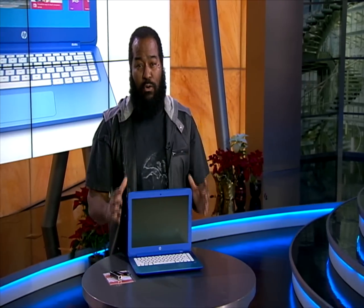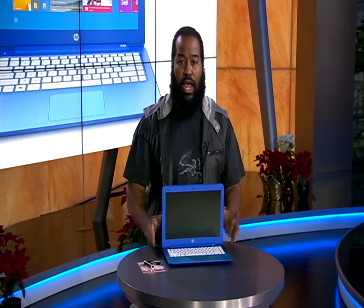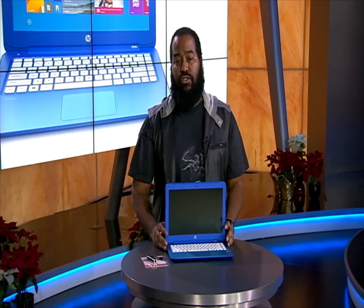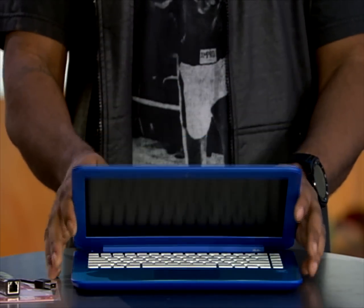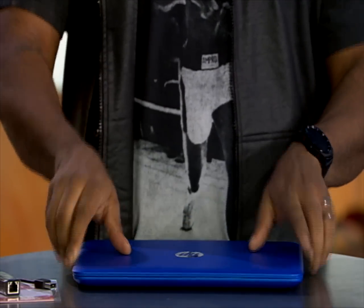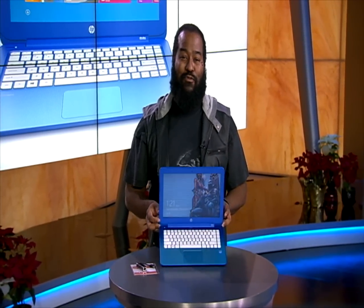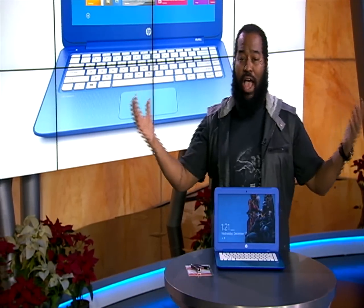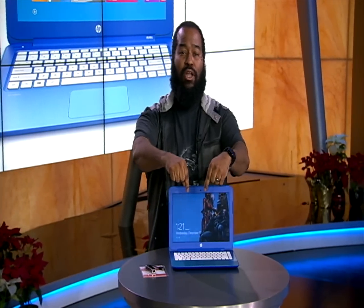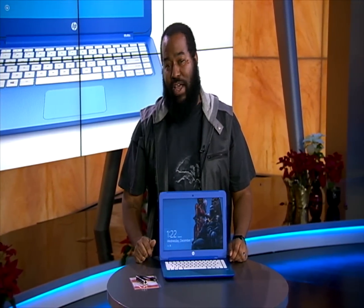I have a full review covering all the different features and functionality of this laptop attached on myfoxla.com. I just wanted to give you a brief look at the product so you can really see the size and what you might be purchasing. As always, thank you for joining us for Tech for the Rest of Us. I'm Tshaka Armstrong — leave any questions in the comments below or on myfoxla.com, and I do answer them. Like, share, subscribe to us on YouTube, and we'll see you next time.